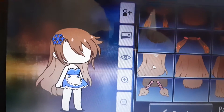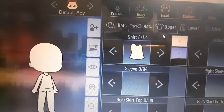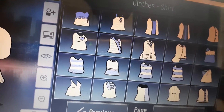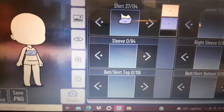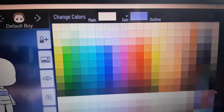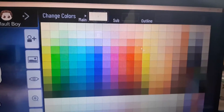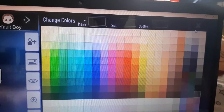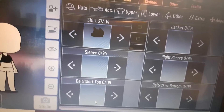Moving on to clothes number two — a more baddie style. Go into shirts and keep clicking until you see shirt 37. Go to the close button — shirt 37 — and put the color to black. Main is also black.